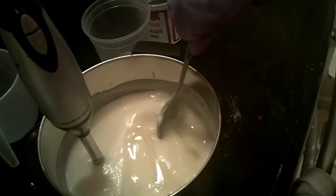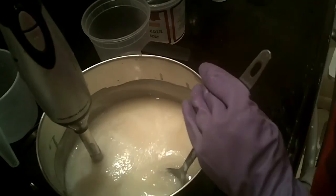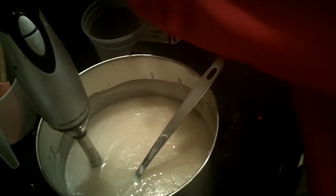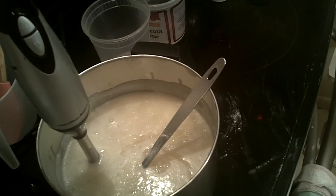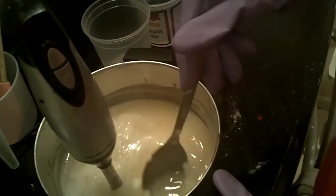I have my mixture of oils here — I just had to remelt them a little bit, they're at 98 degrees. I'm going to be adding in my lye water. This has a little bit of sea salt and tussah silk in it. I'll put that in the sink to keep us safe. The lye water was at about 120 degrees, so there'll be a little bit of heat transfer.